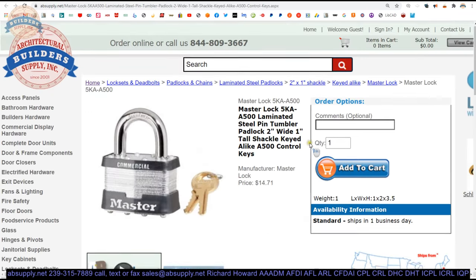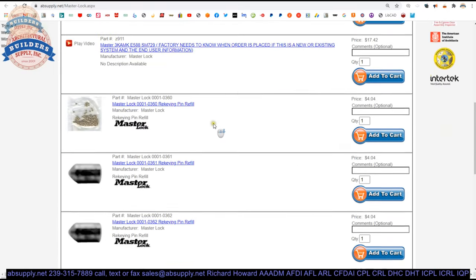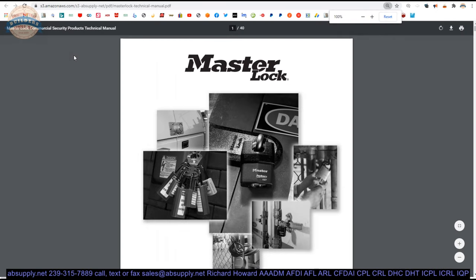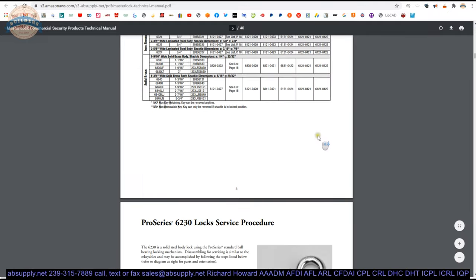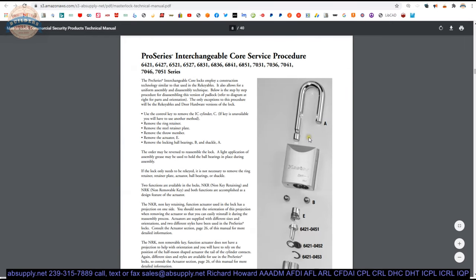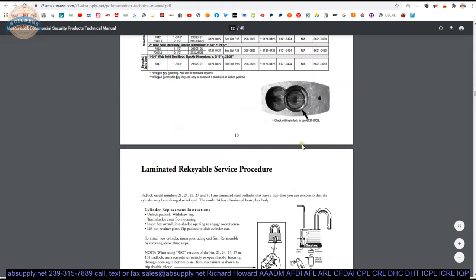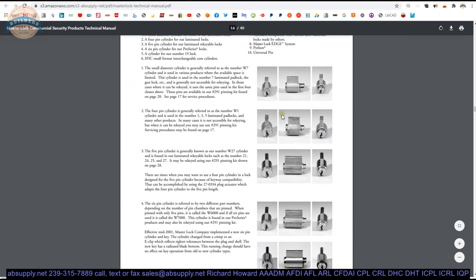Let's switch to the manufacturer's page. That allows us to review all of the Master products we sell via horizontal navigation, and also a link to the manufacturer's website and the product catalog. Let's take a look at the Master Lock technical manual — that's important because it covers everything published about the behind-the-scenes construction of padlocks. Now, there's nothing in there on the general security padlocks, as they're non-serviceable.